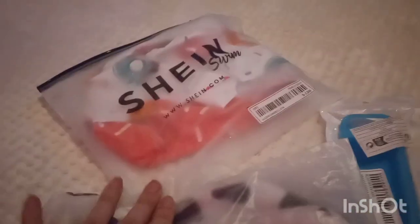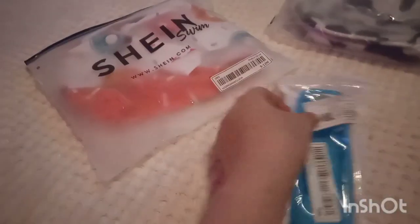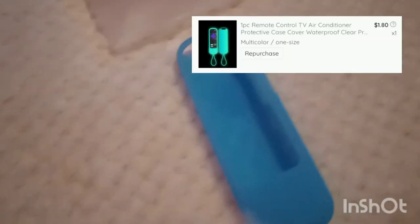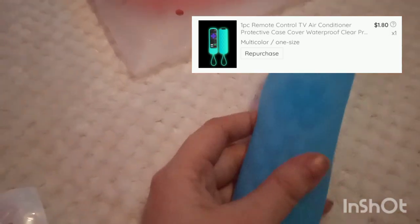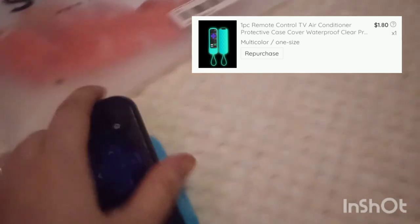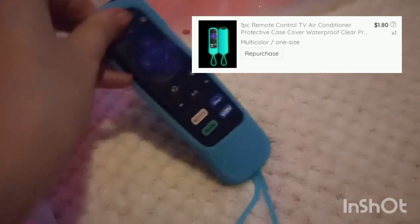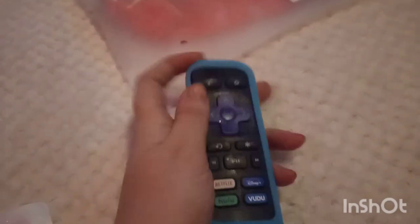I got a purse and a Roku remote cover too because they are extremely cheap and I just loved them. Now this Roku remote — I don't know if it's universal — but it did make putting the Roku remote in really easy. You can see I do it here with one hand, and it makes the Roku remote feel less cheap. That's kind of funny considering I only paid less than $2 for this one.